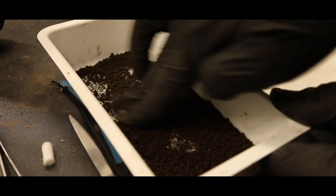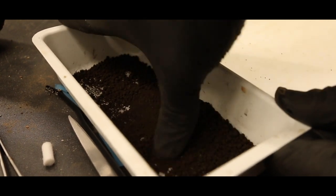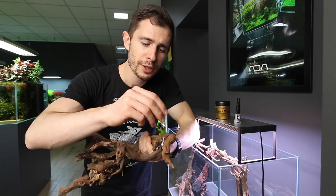What you do: you put on your gloves, then you take the soil — you can use a cup, a bowl, or some container — and you smash the soil so you get this really fine soil dust.